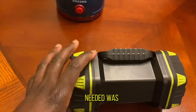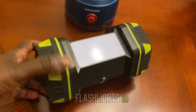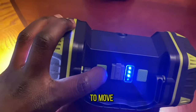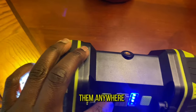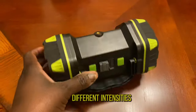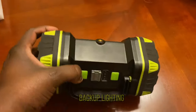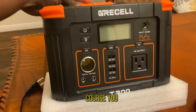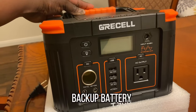We also needed some backup flashlights. These enable you to move around and take them anywhere you want. This one also has a USB port and different intensity settings, so for backup lighting this was a good go-to.